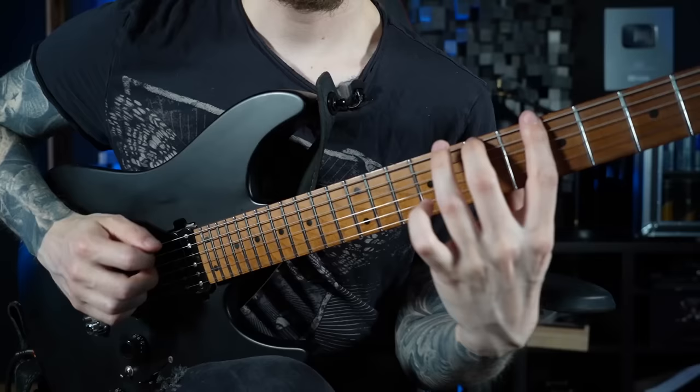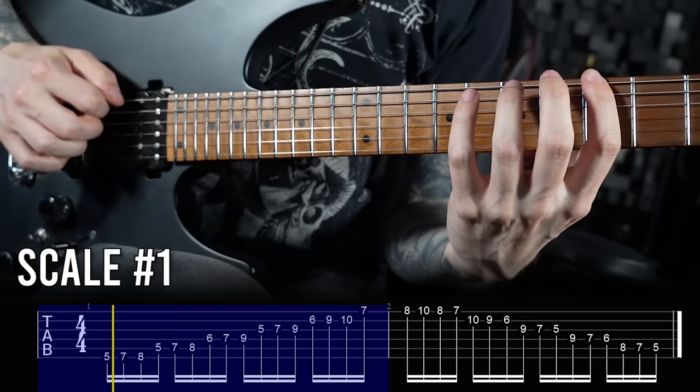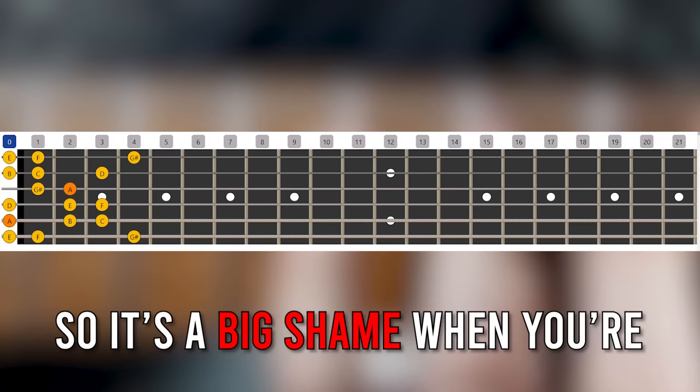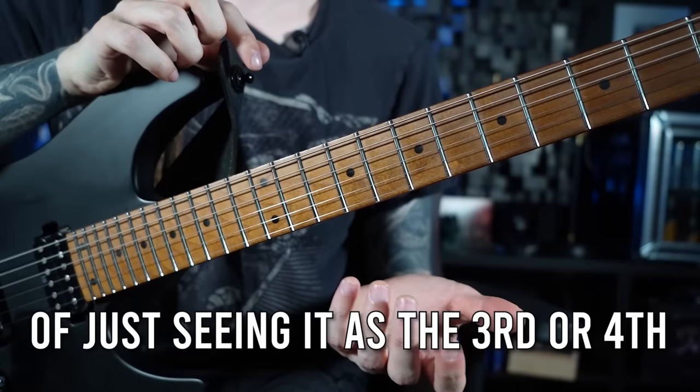Now let's say you don't know the A harmonic minor scale all across the fretboard yet — you would probably look at all the three-note-per-string shapes or boxes and try to memorize them in your practice routine. But that's kind of ineffective, because you're missing out on six amazing advanced-sounding scales. They are actually all at your fingertips already, because the harmonic minor scale also has modes — and they sound absolutely amazing!